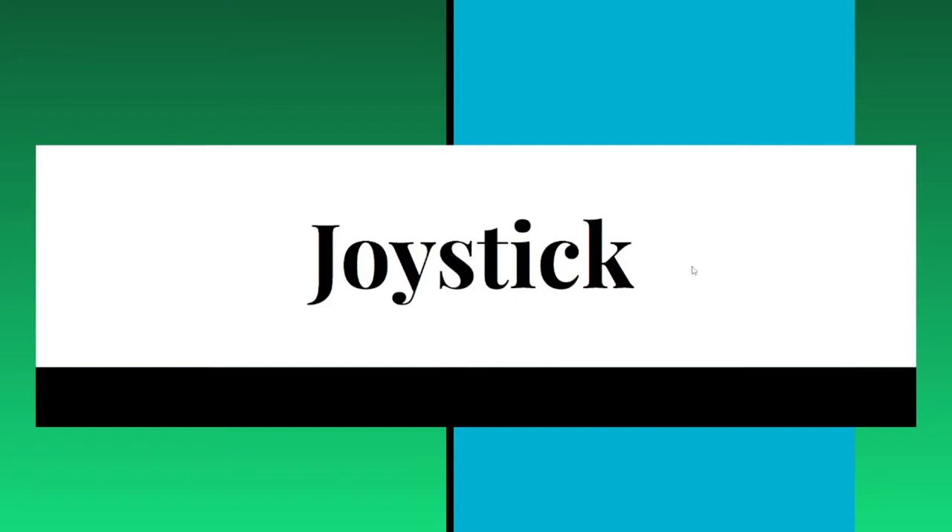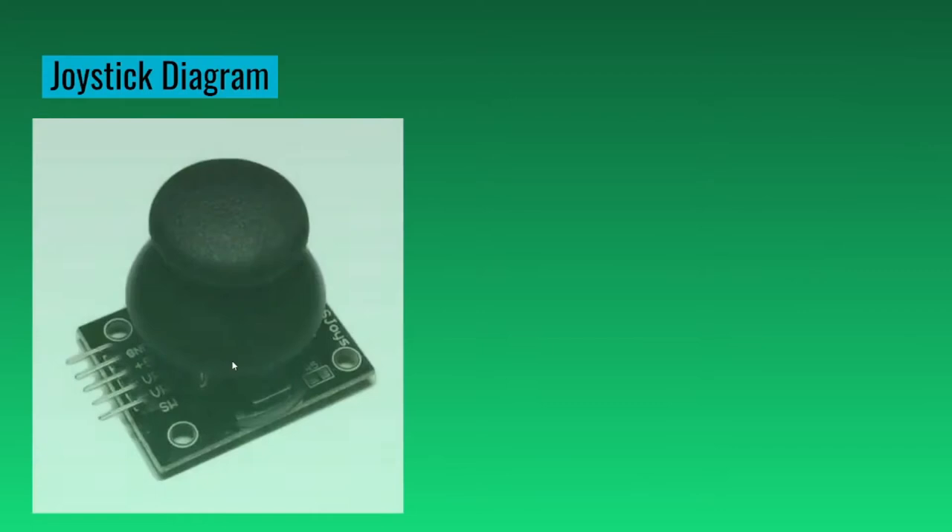Here's some information about the joystick. This is what we're going to be using. You can see that there are five pins. We won't be using the last one. The first one is the ground, the second one is the voltage, the third one is the X, and the fourth one is the Y.